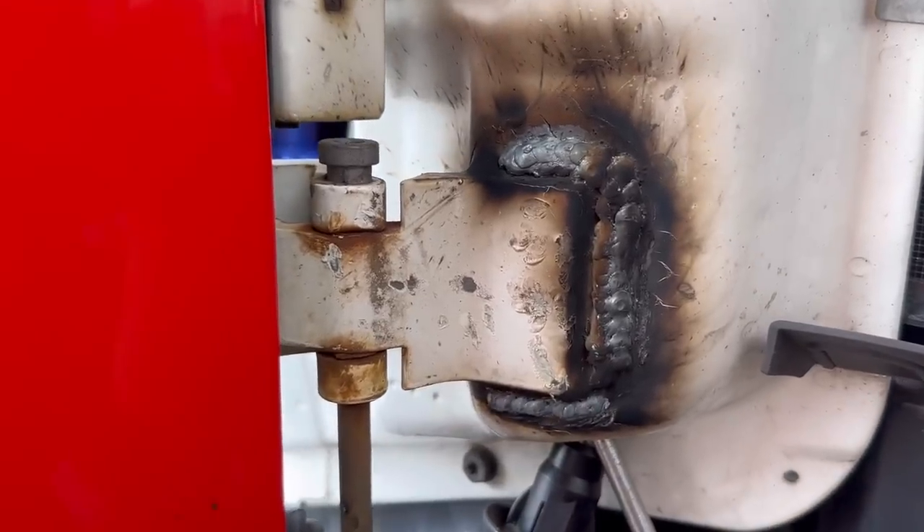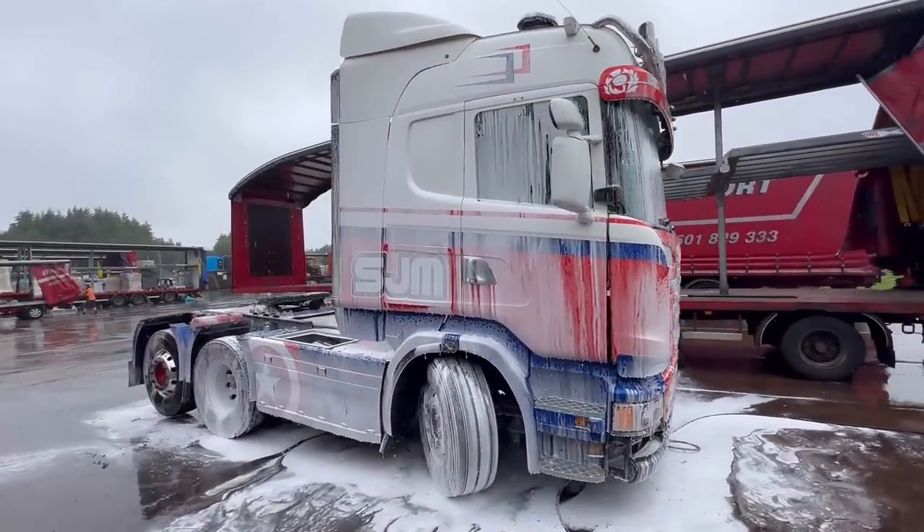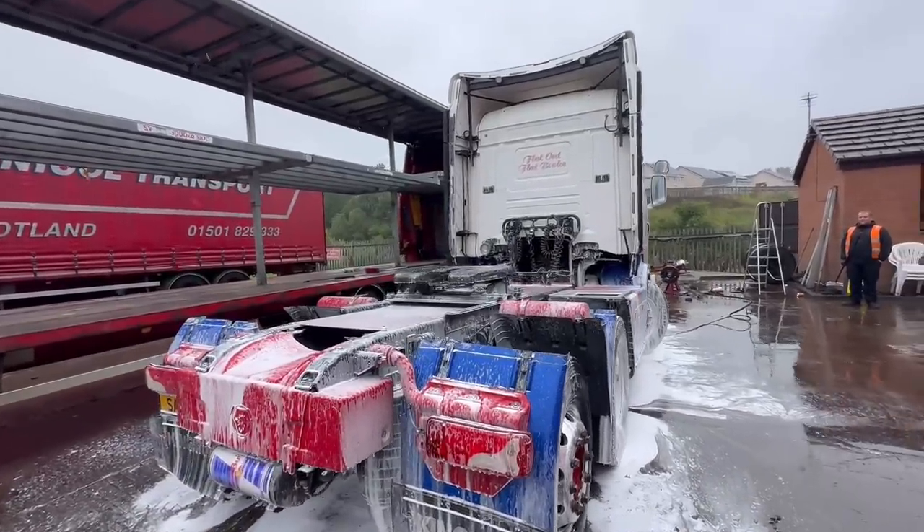Really happy with the weld — now I just need to get a wee touch-up of paint. While I was waiting to get back over the pit, we put the truck in the wash bay to give it a right good scrub down for the MOT.